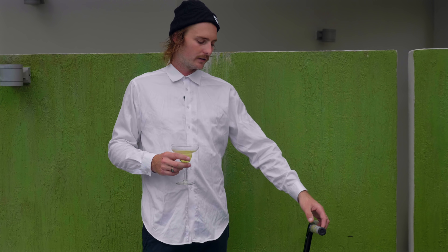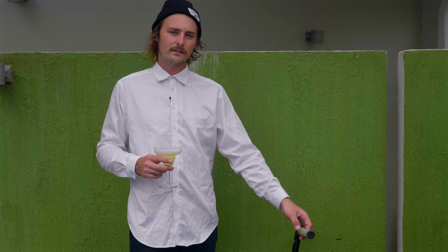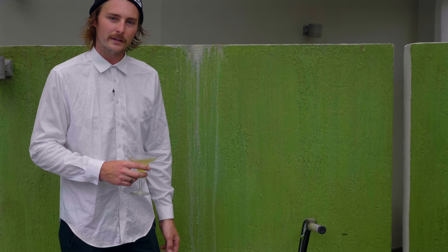Hello, this is Calvin and this is my Kink BMX bike. We got the clear ODI Samurai grips, made by Kink BMX with the ODI rubber.